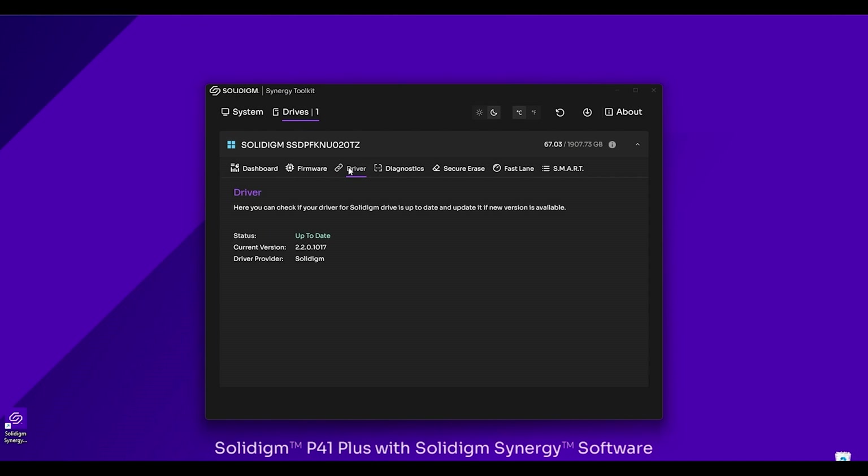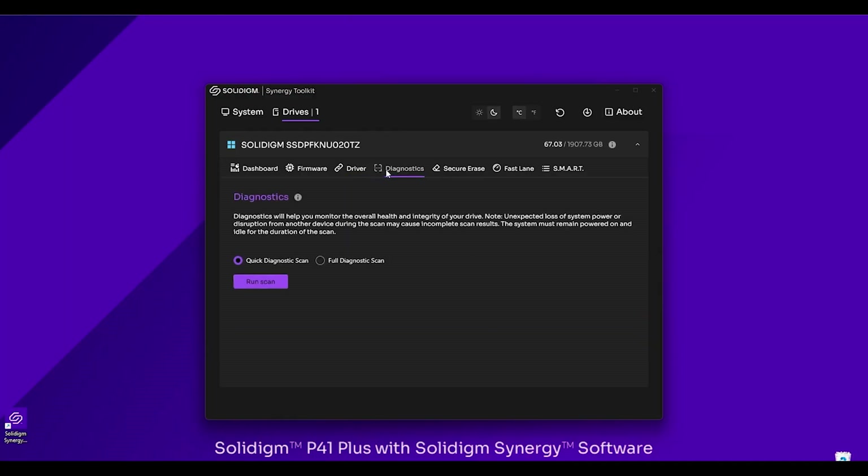Let's go over to the Driver tab. This is really similar to the firmware tab — you can see the current version of the driver your system is currently using. You can see here it's up to date; we're using version 1017. Because we have a Solidime SSD in the system, we're using the Solidime driver. We'll talk a little bit about the improvements that makes in a couple of tabs.